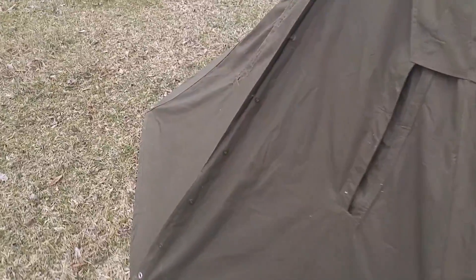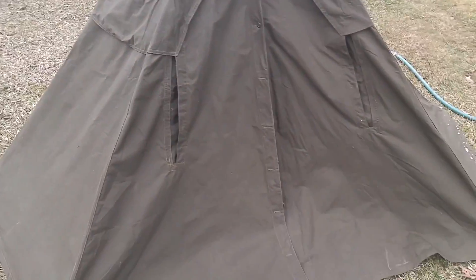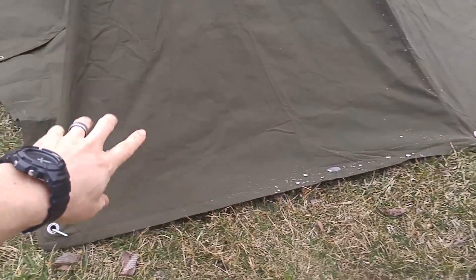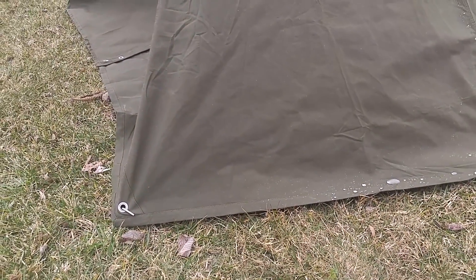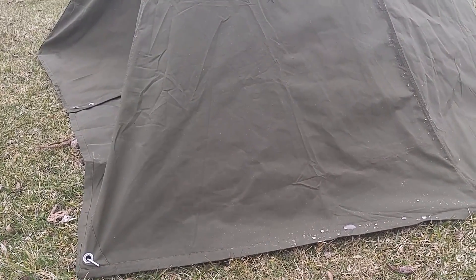This tent will probably fit two people inside — it's pretty spacious. Let me show you the inside real quick. On the inside, I've seen a bunch of people modify these. When you stake it down, you lose a lot of room because it sits close to the ground. People have actually sewn additional canvas material, waterproofed it, and added it to the bottom so the whole teepee is lifted up and you get more room — they end up pretty spacious.